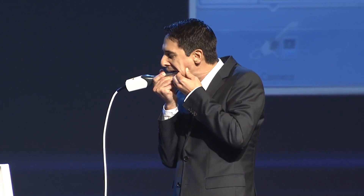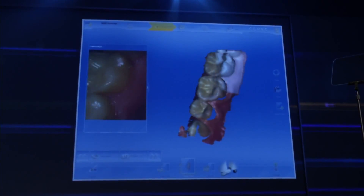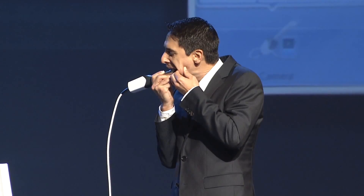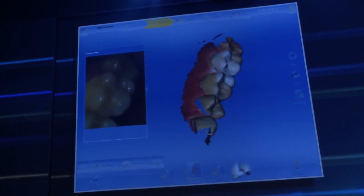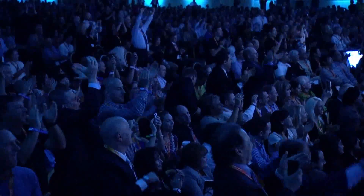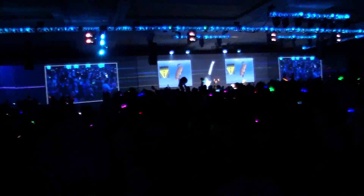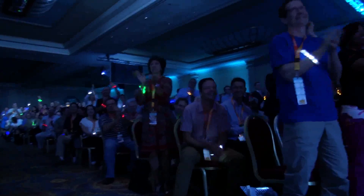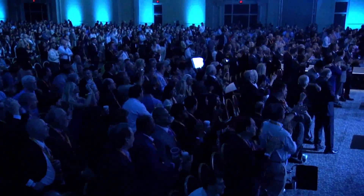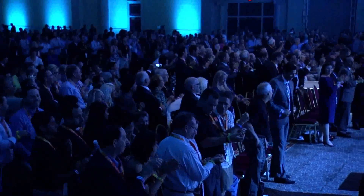Yes, sir! That's it! Let's take it! That's it! Yes, sir! So who is now the master of demonstration? Hey man, I think you might have a future in marketing. I might have.